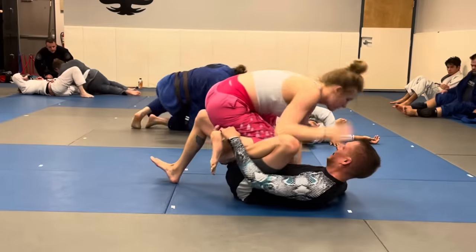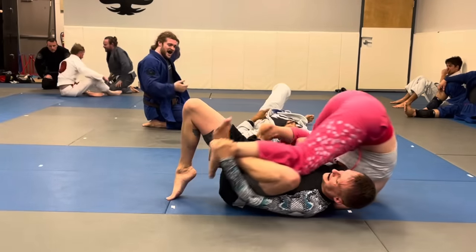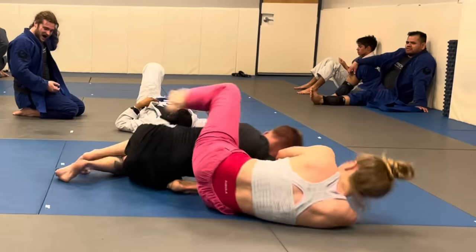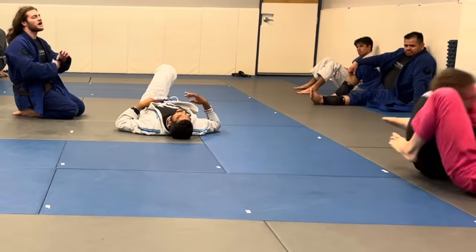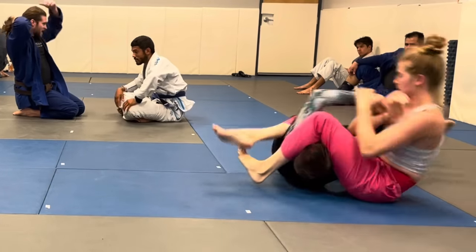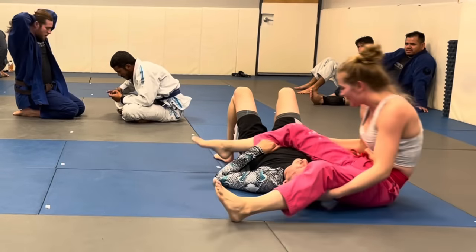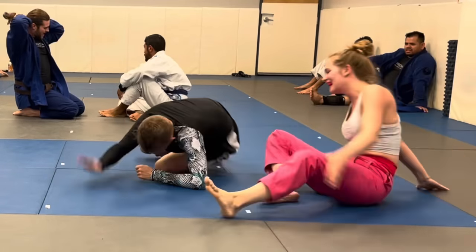I really like attacking the Kimura when I'm passing, so right away I get the Kimura grip, push off, and try to take his back. This time he gets to his knees, which I don't like, but he tries to roll which allows me to go for the armbar — throwing my leg over his face, pinching my knees together, leaning back, and pushing my hips up to get the final submission of the roll: a straight armbar.